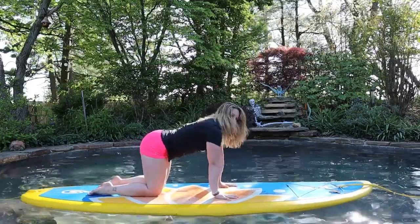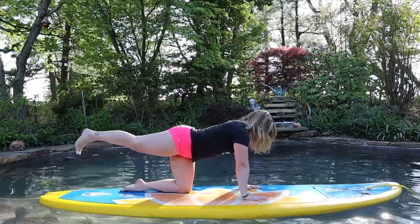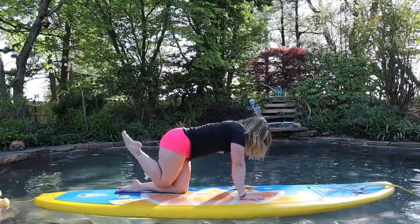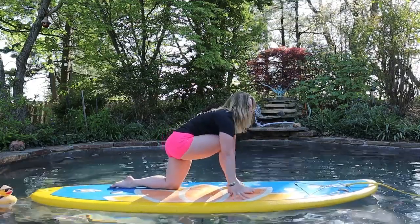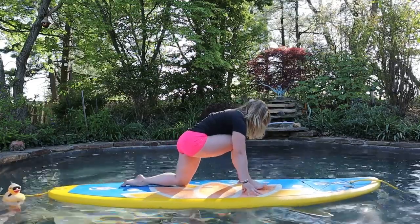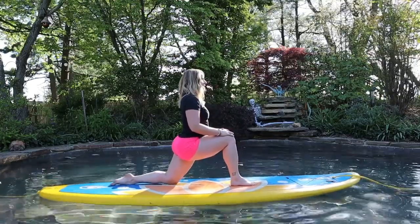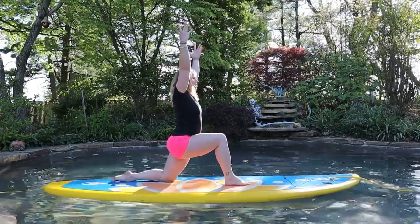From here, three-legged dog with the left knee down. So you can send your right leg back and then hover your right leg off your board. Take a deep breath in and on your exhale, draw the right knee into the chest, round the spine, and then step the right foot next to the right thumb, finding a lunge. You can leave your hands down on your board if that feels more comfortable and more stable, or you can start to walk your hands up to your right thigh and hold here. If you'd like to take it even deeper, you can extend your arms up — and this would be your modification for your Warrior One.